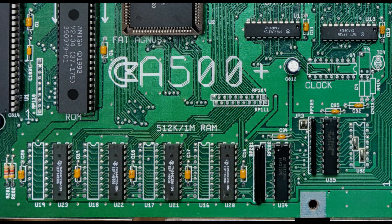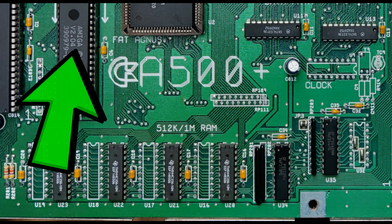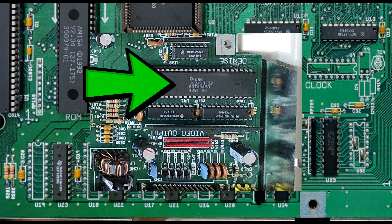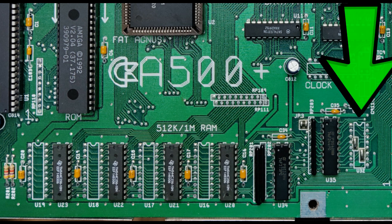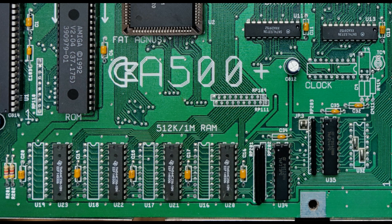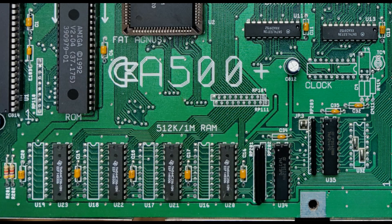Let's open up the case and see what we have inside. We have the revision 8A motherboard, the 2.04 Kickrom, and the 8375 FAT Agnes which can support up to 2MB, and the ECS Denise. The 4 DRAM chips for the 1MB version are missing, and the D-multiplexer is also missing. We also have to change jumpers 4, 3 and 2 on the mainboard, and assemble the 4 missing DRAM chips and the D-multiplexer.